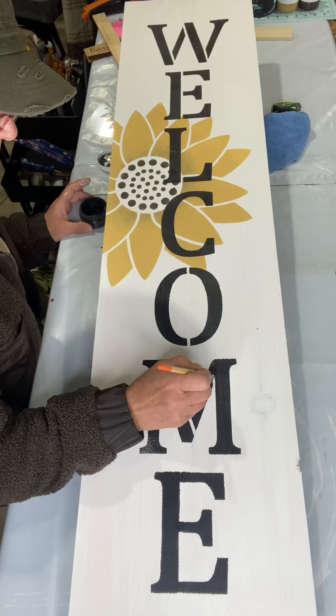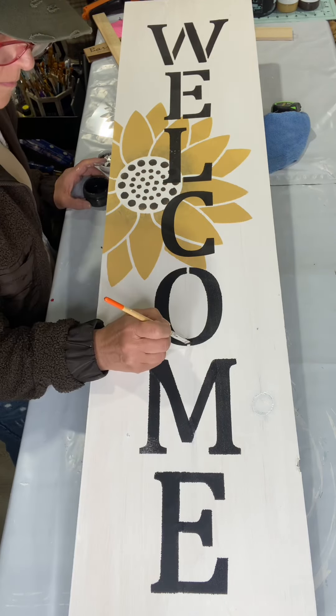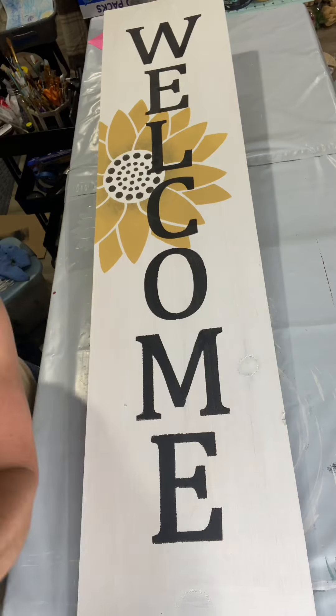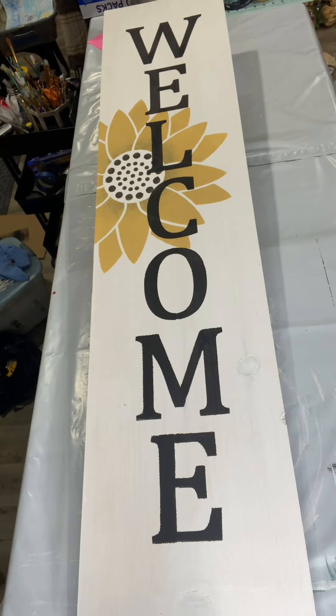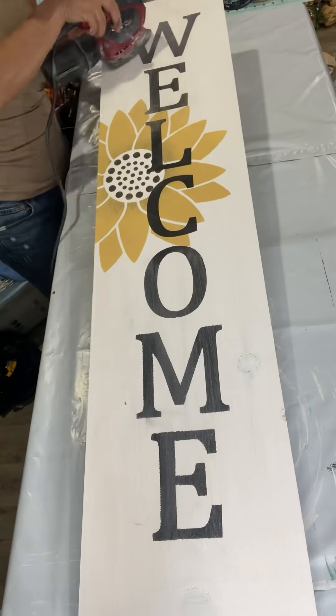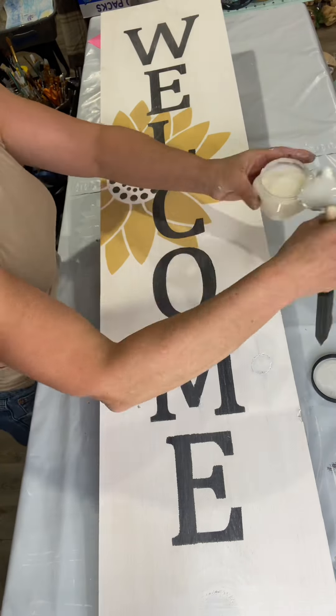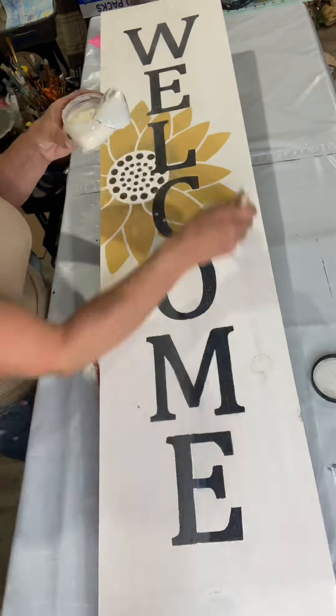You do not want to press down with this roller or you will get bleed-through. Then I go in and connect all my letters — this is optional, not necessary; it depends on what look you want. My answer to any bleed-through is sanding. After everything dried, I passed over with an electric sander — it just gives it a distressed look, which is very forgiving.